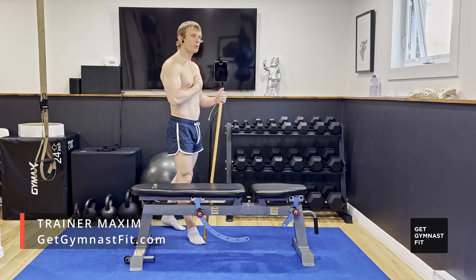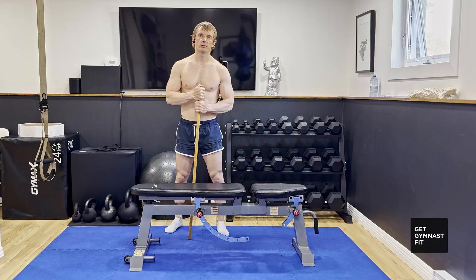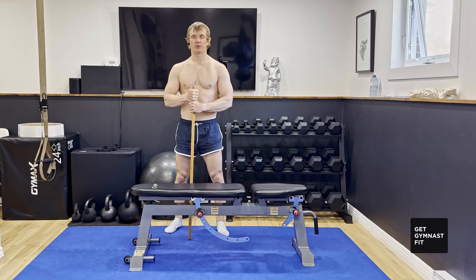Good day everyone, TrainerMaxim with you. Thank you very much for joining me for this quick fix series. Today we're going to talk about the bench press on the bench.